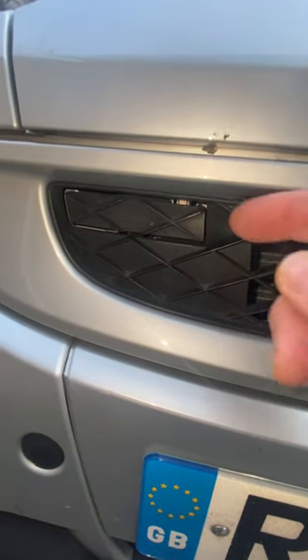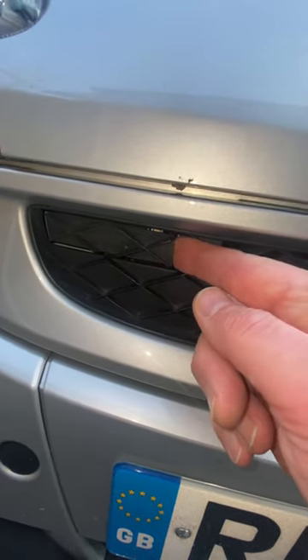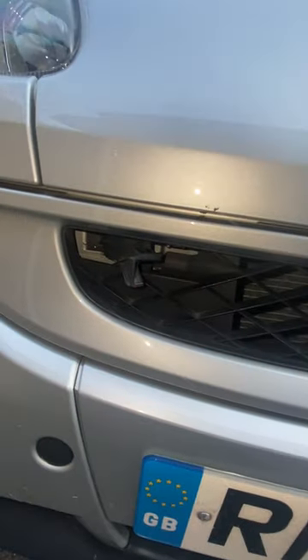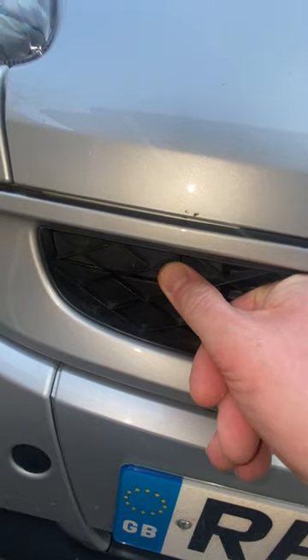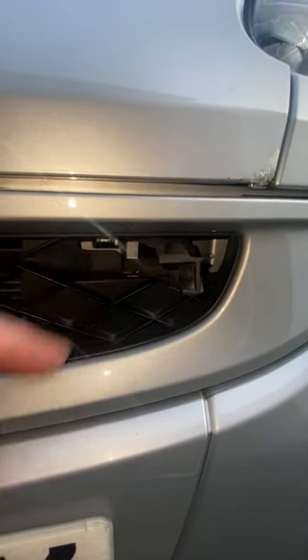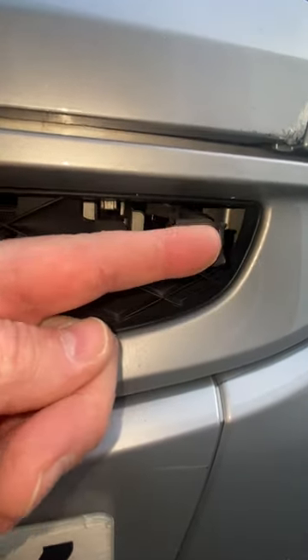There can be some issues though with these little bonnet release levers. There's one either side and there should be some resistance when you open them and also when you latch them closed. What can happen is they go floppy, and nobody likes it to be floppy.